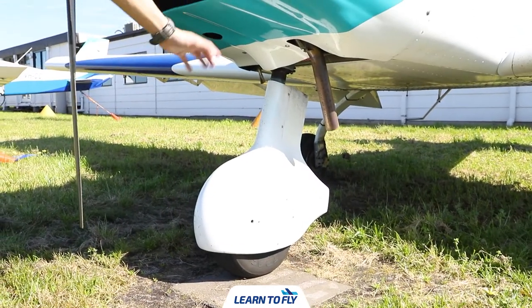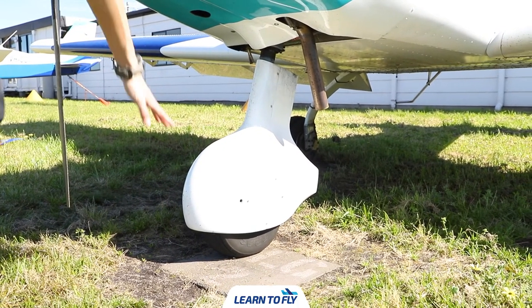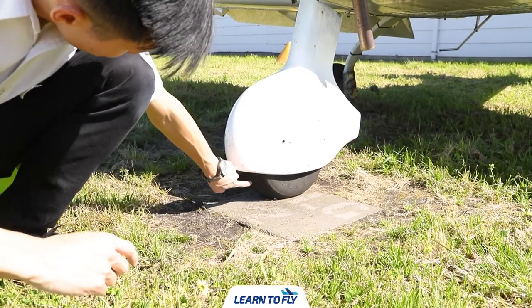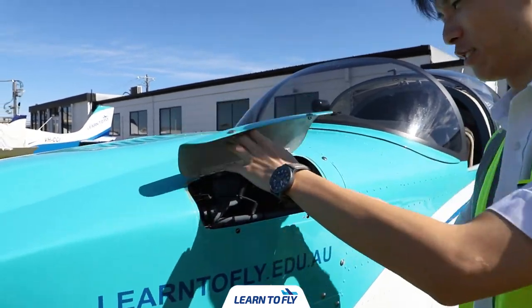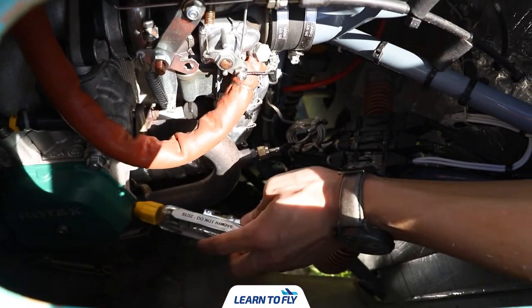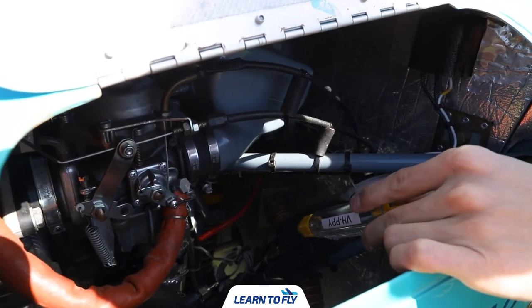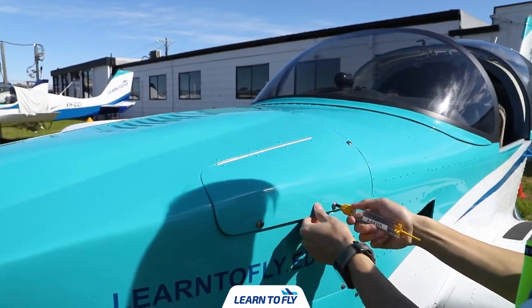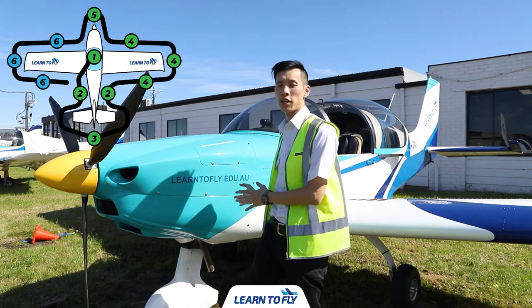Beneath the radiators is the nose gear assembly. Check the general condition of the nose gear fairing and the strut, and inspect the tyre for proper inflation and tread depth. Moving on from the nose gear, we'll open up the inspection hatch on the other side of the nose to inspect the exhaust manifold and verify that the various components on this side of the engine bay are securely attached. After the engine bay inspection, we'll close it back up and also inspect the last air inlet and ensure the outside air temperature probe is free of blockage.